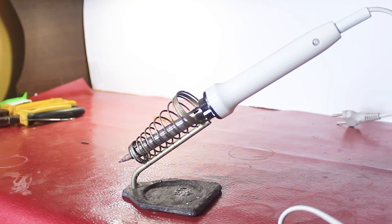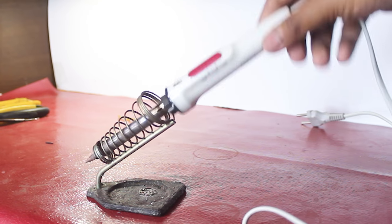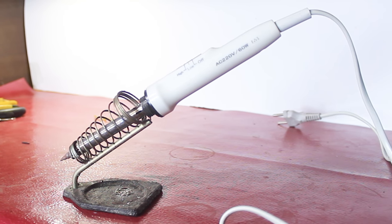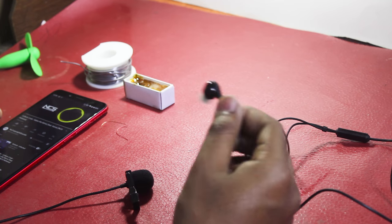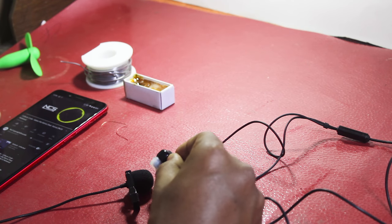To fix this thing you will need one thing: a soldering iron. I definitely recommend getting one if you're into this type of stuff — just get one for a really cheap price, because at the end of the day it's just a metal piece that gets hot. Anyway, let's talk about how to fix this. First of all, let me show you that one side of this earphone works and the other one doesn't.